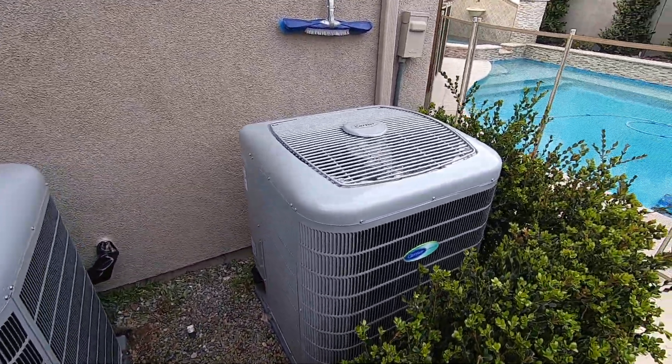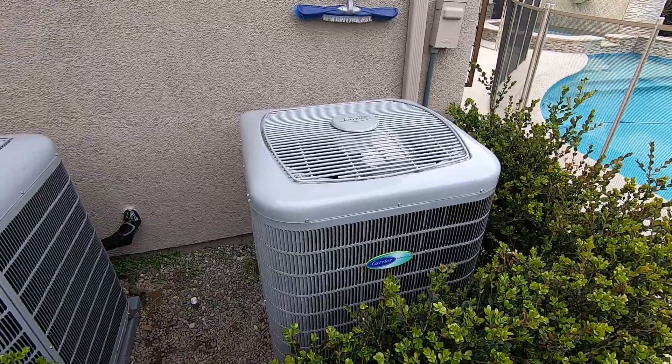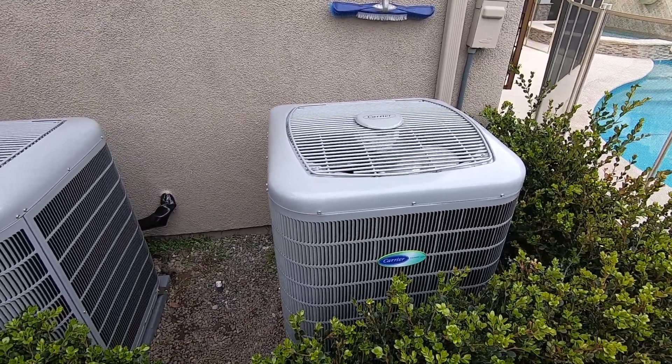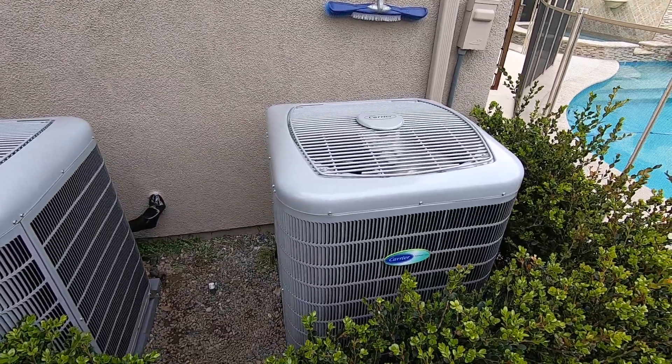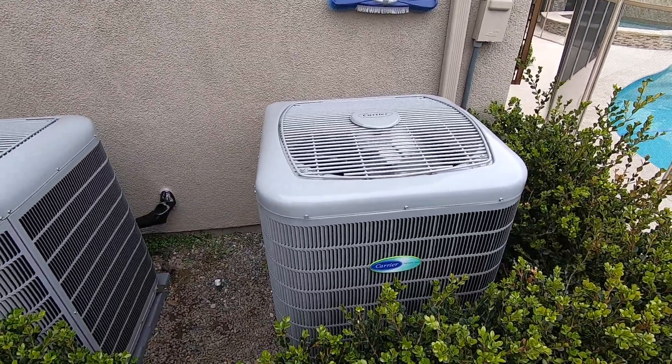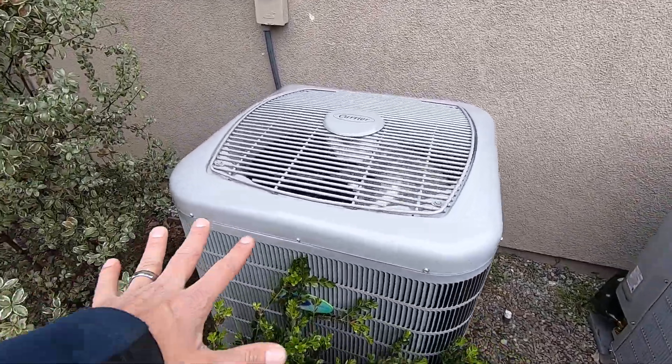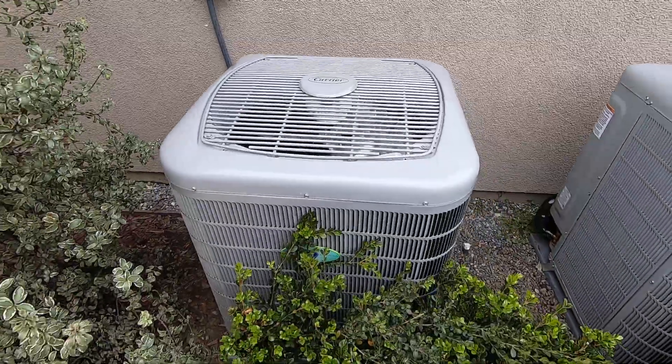These are heat pump condensers and both of them are on heating mode right now. A lot of people converting to a heat pump system need to remember that when you are running either AC or heating, the outside condenser is actually going to be on — that's how it produces the heat and the cooling from this unit out here.